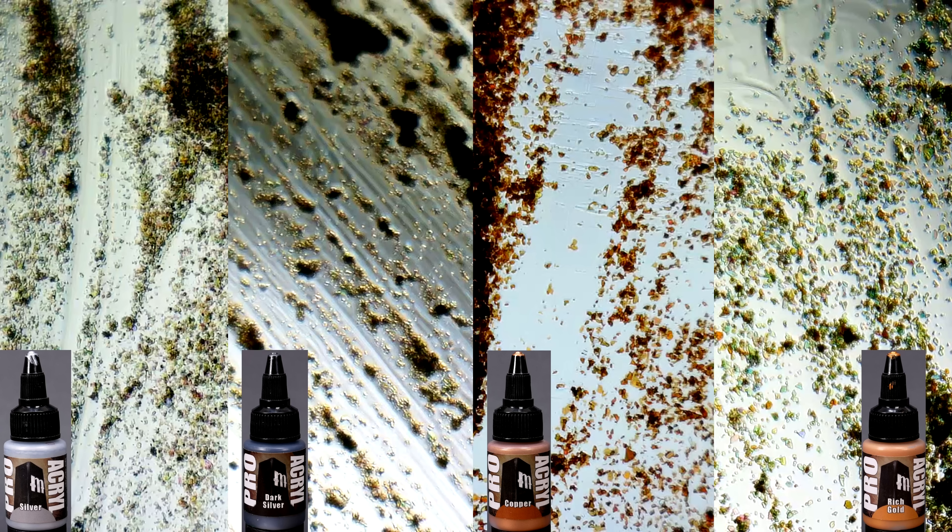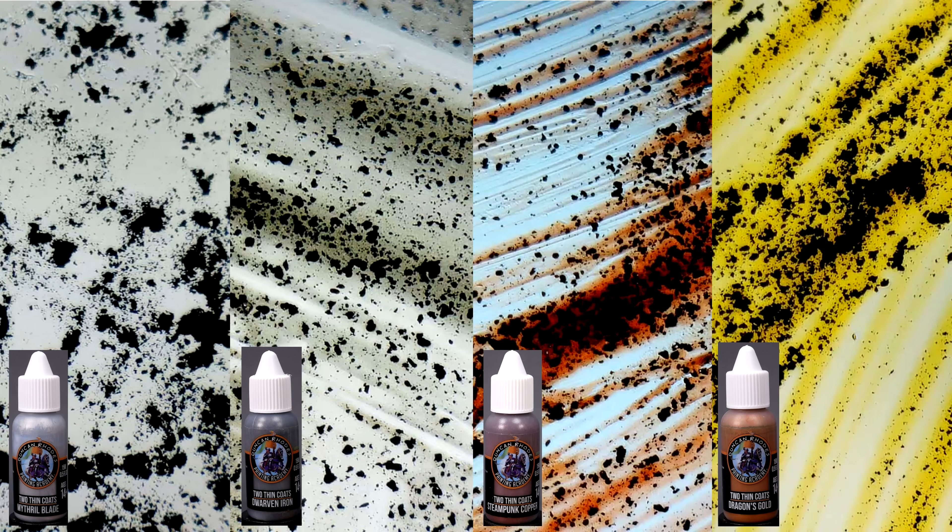Interestingly, the mica dust in these Proacryl paints has a much finer grain size than the mica in pretty much every other paint line that I've had a chance to look at. My understanding is that this is a bit more expensive to produce, but it seems to make for a nice smooth paint. Another paint line that I use frequently is Two Thin Coats. They went the opposite direction, and every one of their metallic paints that I've looked at uses aluminum — well, it's made in the UK, so it's probably aluminium.